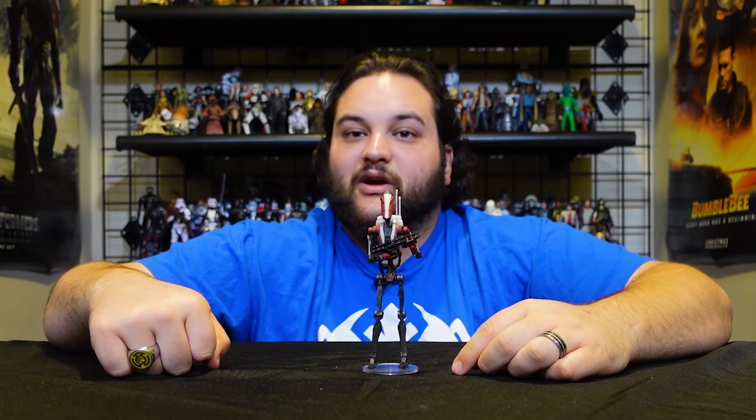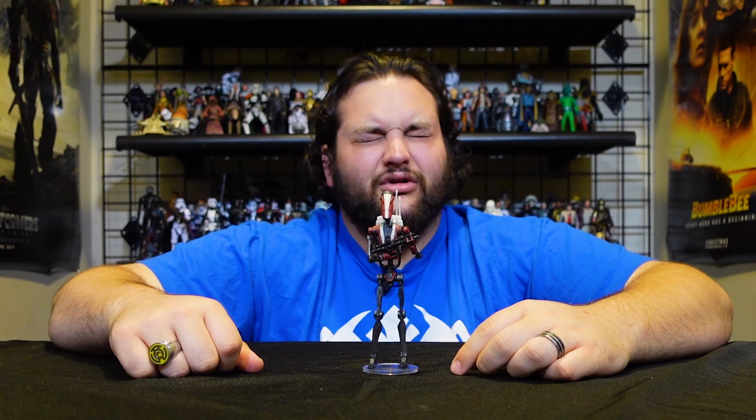What battle droid or Separatist droid do you really want to see Hasbro release in the Black Series six-inch line? B2 super battle droids, Droidekas, Magna Guards — which were in the pipeline fairly recently — and BX commando droids have been long overdue. Hasbro, quit dragging your feet on new figures for characters we've wanted for over a decade. Let's get some more droids out there!